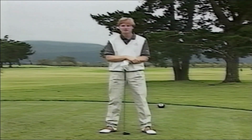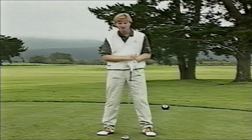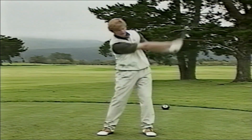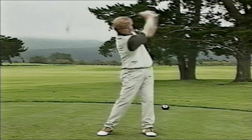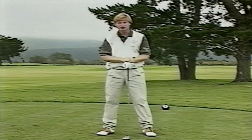Our first fundamental for today is the grip. Now I know what you want to do — you want to fast forward your tape. Please don't. Put it on pause, go fetch a golf club, hurry back, and we'll work on the grip together. What we want to show you in this video is how to swing the club freely. The only way you can do that is to have the correct grip.